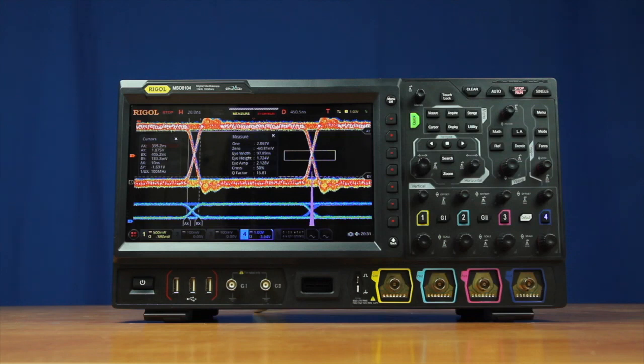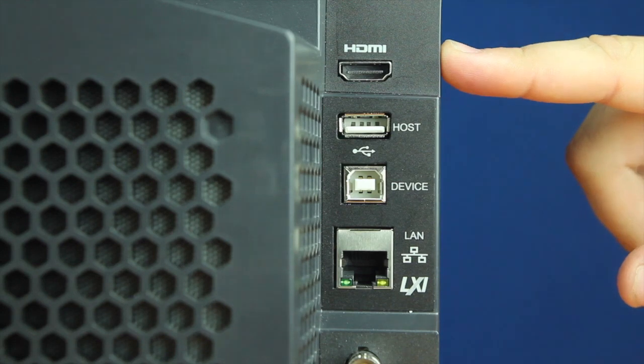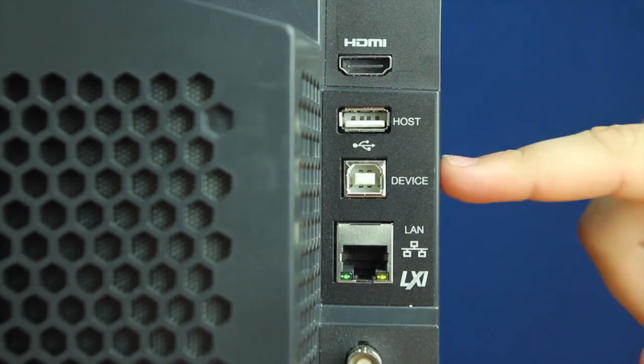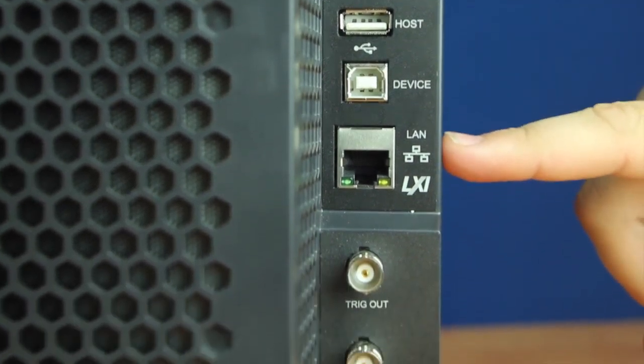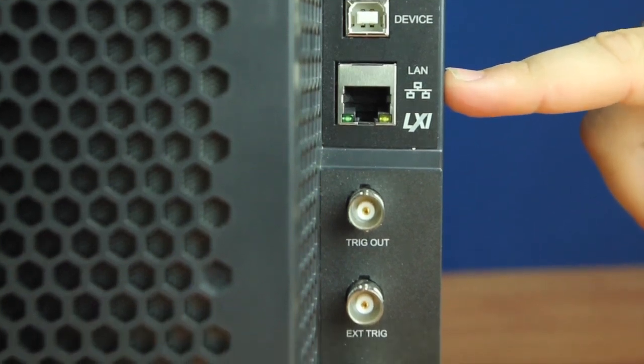Start fast and use the instrument right out of the box with the individual channel controls and intuitive 10.1-inch touchscreen display. On the back of the instrument we have our HDMI out, our USB-A, our USB-B, our LXI and web control, which makes for UI flexibility and response to any use case.